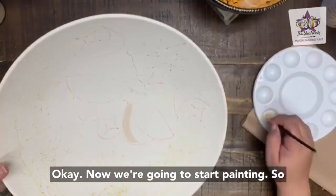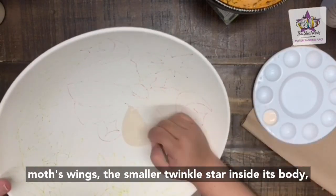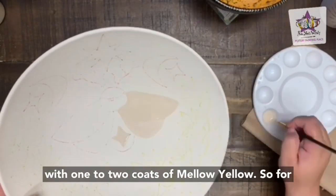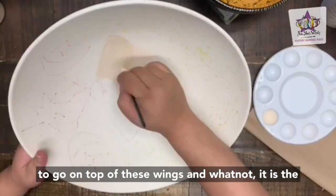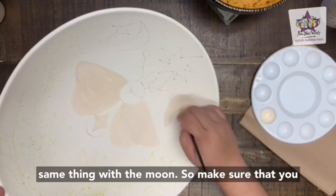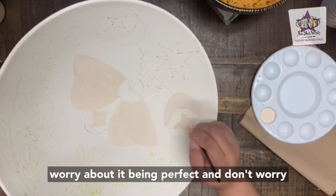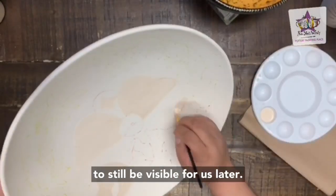Now we're going to start painting. We're going to use the small brush to paint the moth's wings, the smaller twinkle star inside its body, the twinkle stars by the moon, and the moon with one to two coats of mellow yellow. We have some things that are going to go on top of these wings, so paint one to two coats but don't worry about it being perfect, and don't worry about covering the marker lines — those will still be visible for us later.